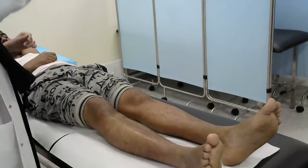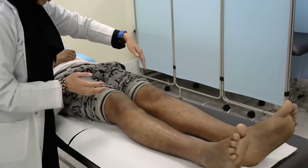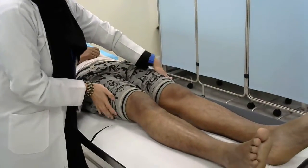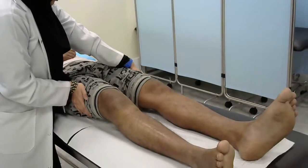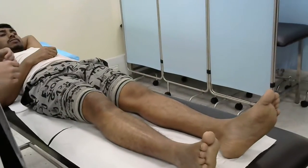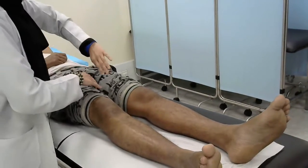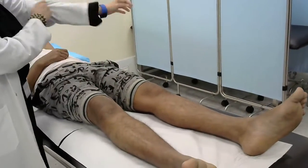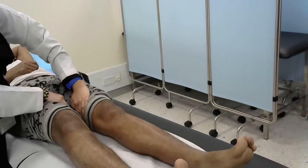For the abduction, you need to put your hand here and ask the patient to separate the leg. Please can you separate your leg? This is for the abduction. For the adduction, you need to put your hand on the inner thigh and ask the patient to keep it closed. Don't let me open it.